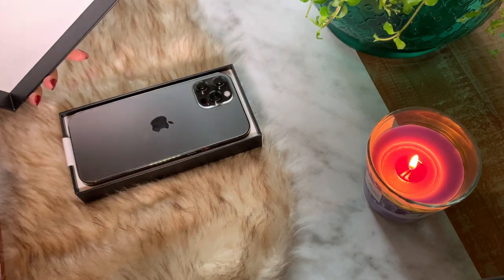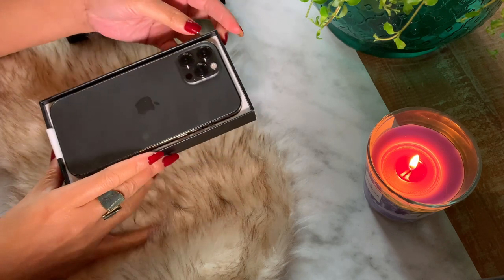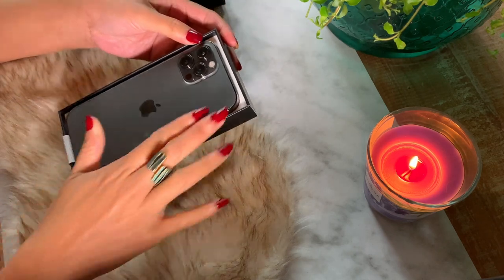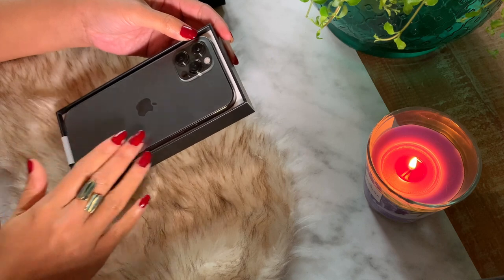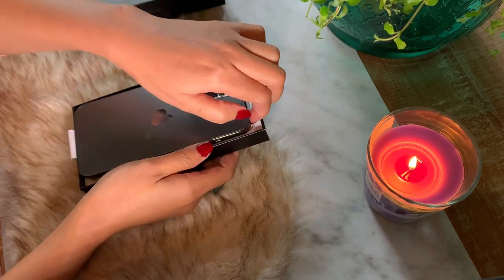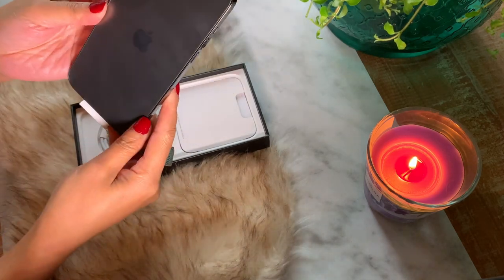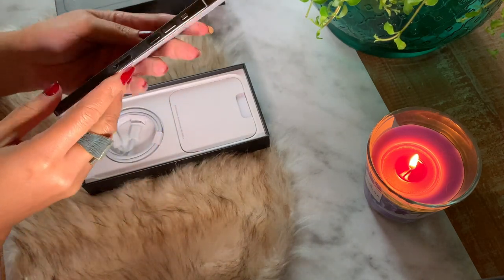I chose the dark gray color because it looks industrial and I really like it a lot. I've been an Apple user for a long time and my love affair with iPhone has never faded.